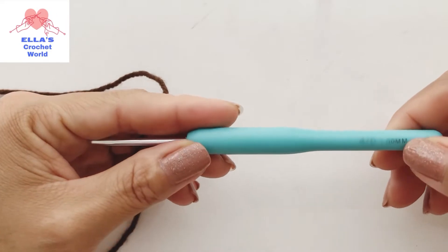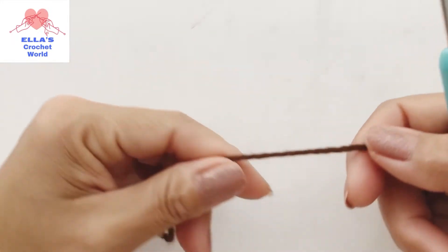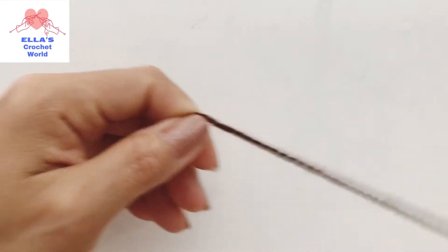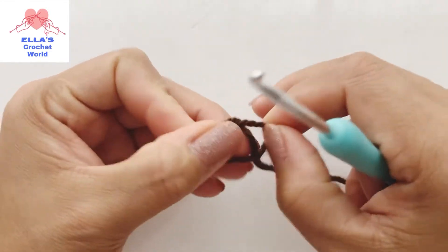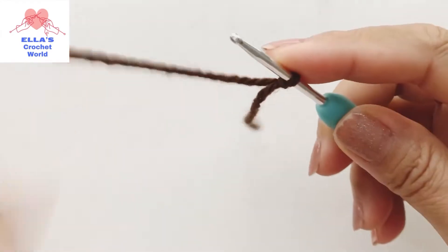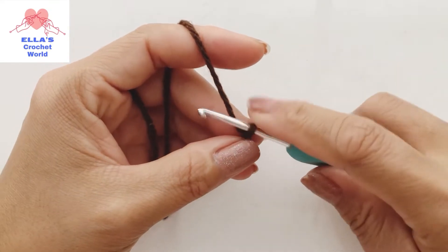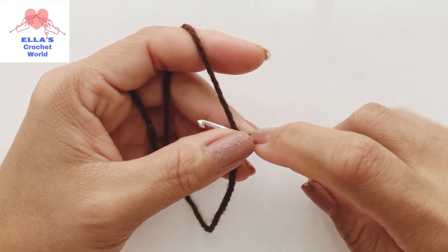And of course we need our yarn for our project. For this tutorial I will be using my 3 millimeter hook and my brown acrylic yarn - this is number 8 or 8-ply. To start with our project we're going to do a slip knot.